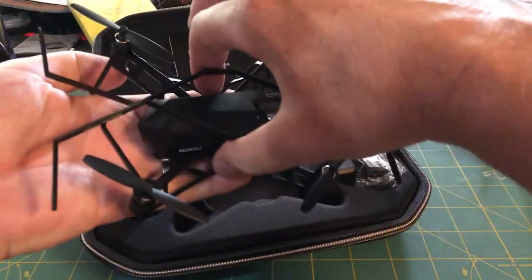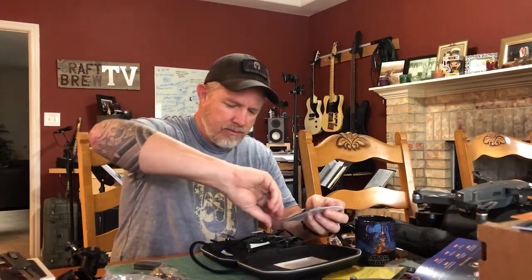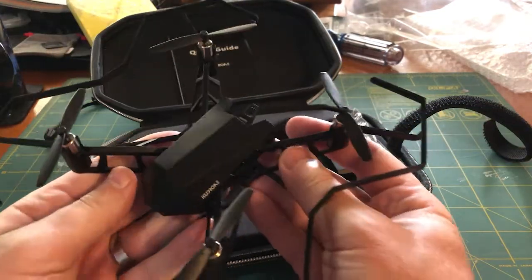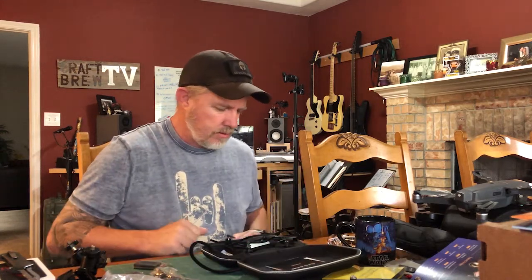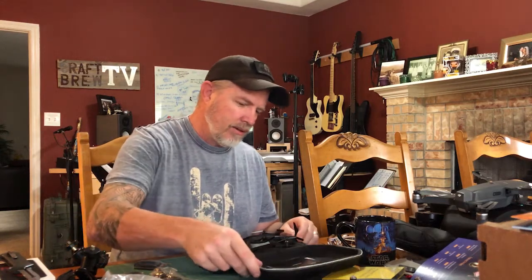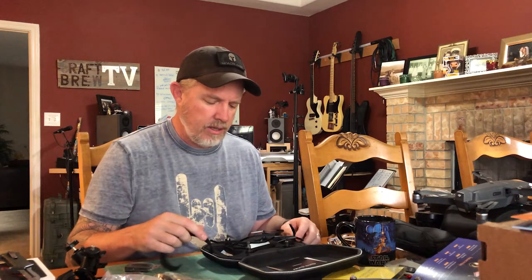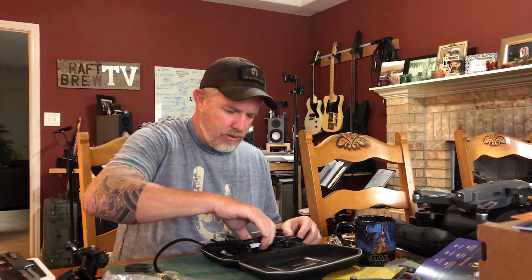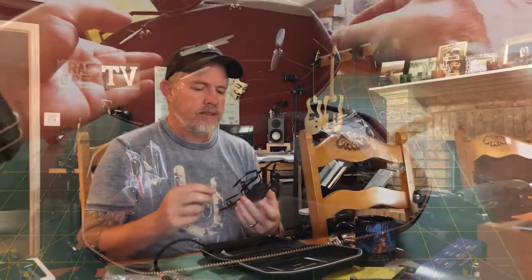They package it with the prop guards but flip them the other way, so you take the prop guards out, flip them the opposite way, and it becomes a prop guard. There's also a note about pulling out and storing the battery separately. It's a nice, well-put-together package. I think it was about a hundred dollars that I supported on Indiegogo. It's a mini drone — I'd probably consider it more of a toy, but it's got cameras, sensors, it's legit for what it is.